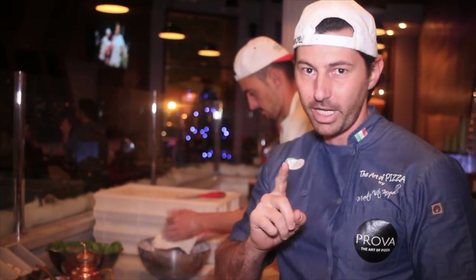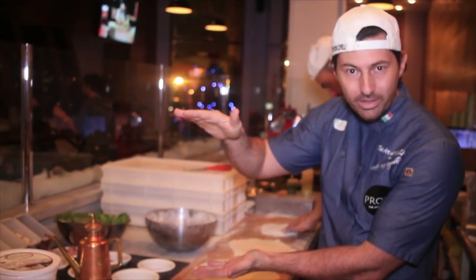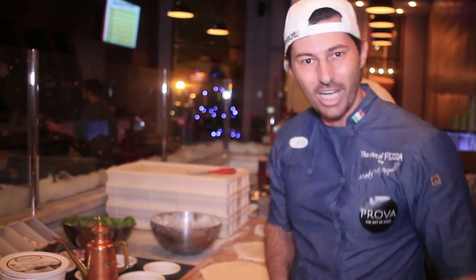Please, if you like this video, thumbs up! Ragazzi, se vi è piaciuto questo video, un like e condividete su Facebook. Share on Facebook, and please don't forget to subscribe right here and check out my videos. Thank you, ciao!